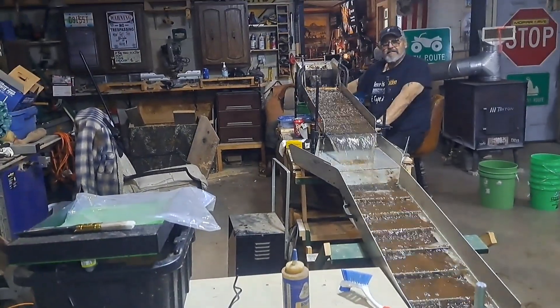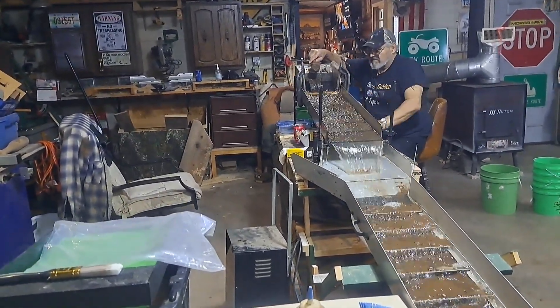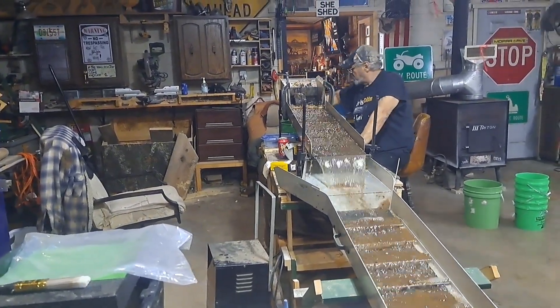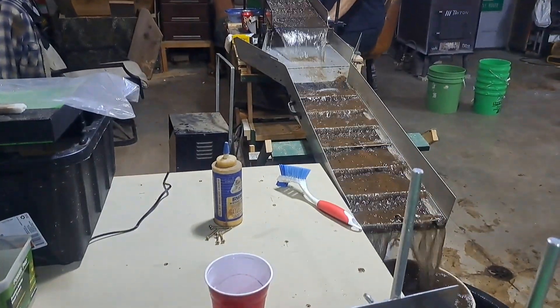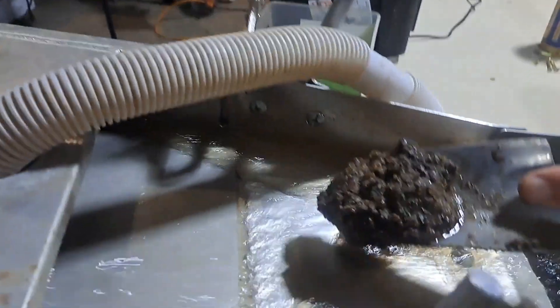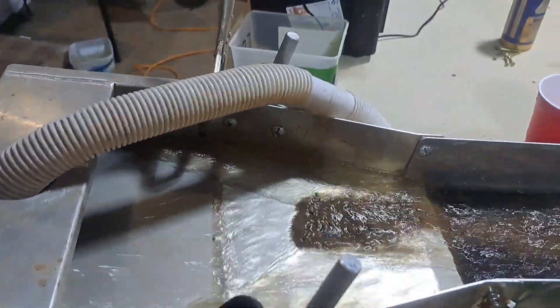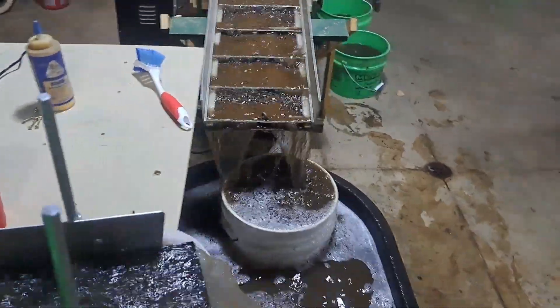Okay, we've got both operations going here. Al's got the big sluice with the big Gold Hog mat in there — 10 inches wide, 36 inches long — and he's got the carpet on the bottom with the expanded metal and ribs. And I've got the mini sluice here with the Gold Hog mat in. It's looking good.